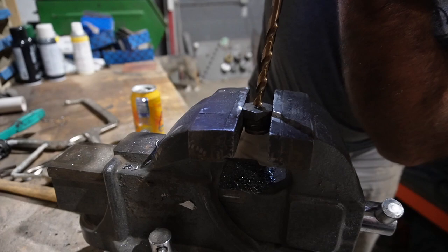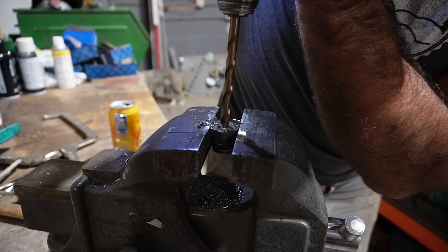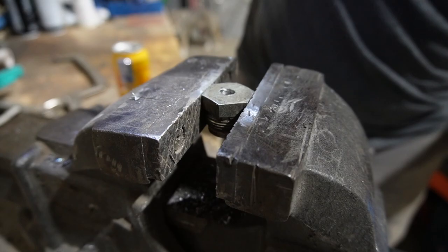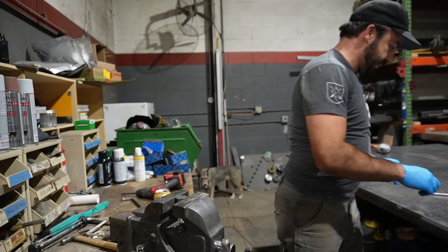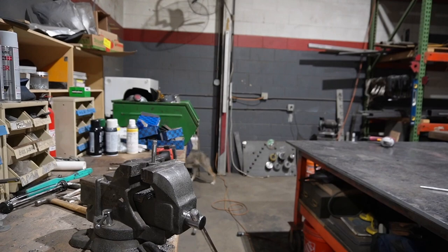I'm not the kind of guy that uses cutting fluid — I'm making big chips, big old boys. My biggest worry was that I wasn't going to have enough meat in there to seal the sensor, but I think I am. Let me grab my tap wrench.